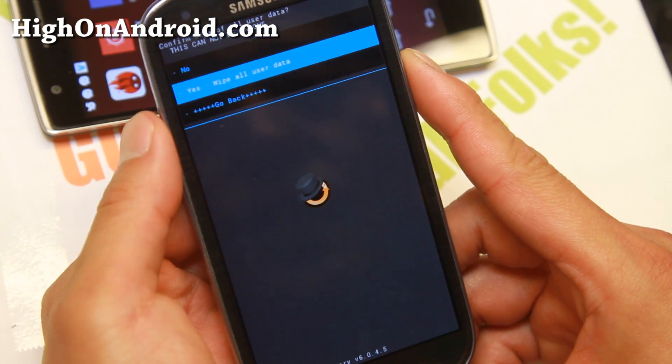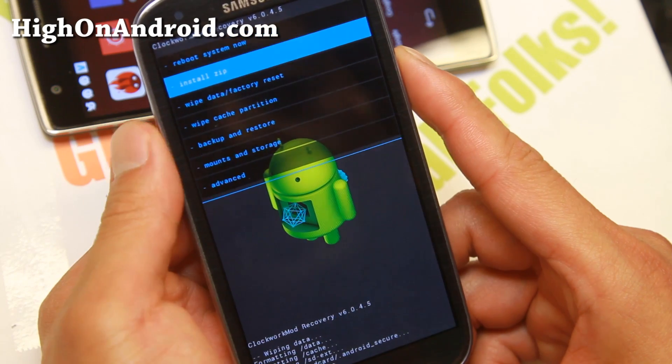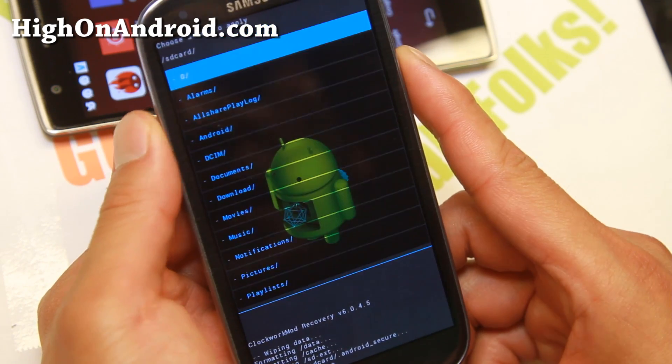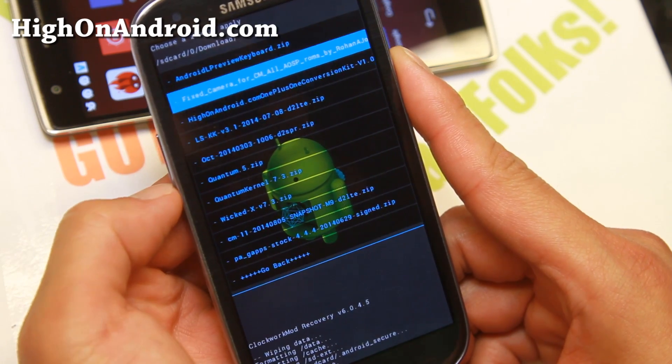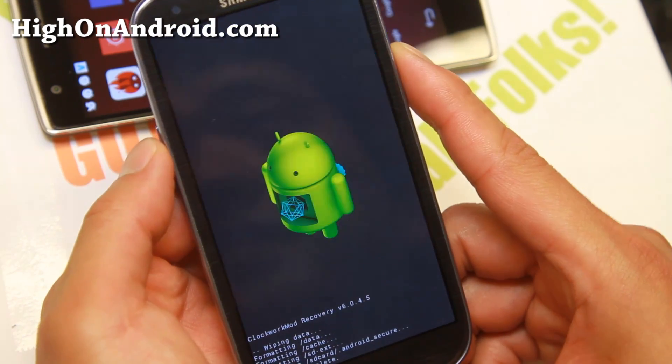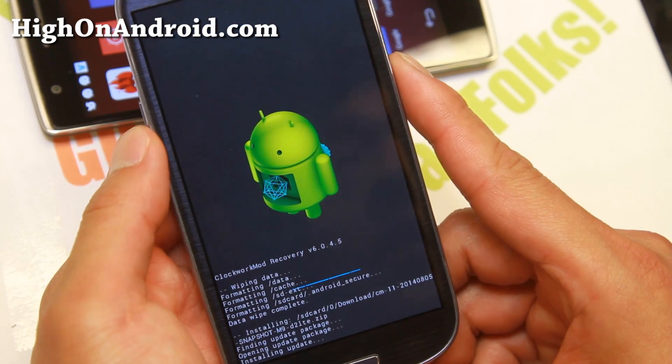First thing you'll need to do is Wipe Data / Factory Reset. Once that's done, go into Install ZIP, choose it from SD card, find the CM11 ROM zip file, and install the CM11 snapshot M9. That will install the ROM.